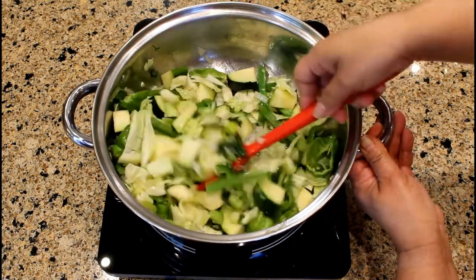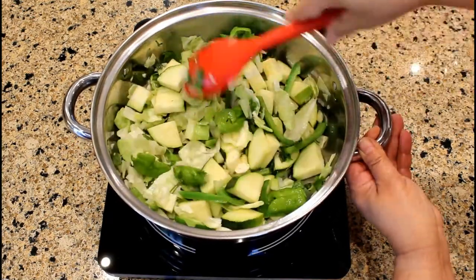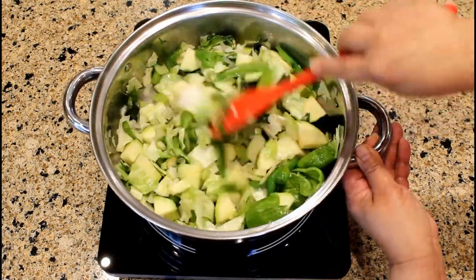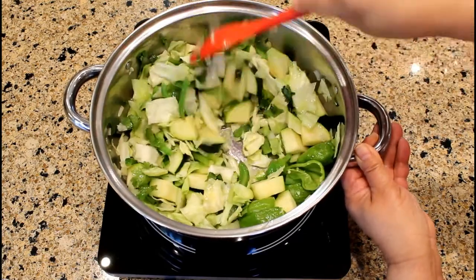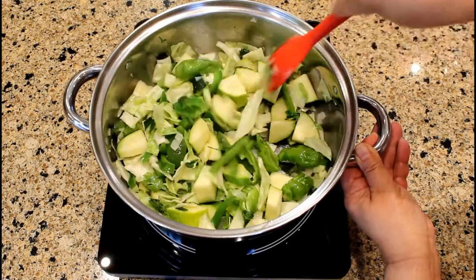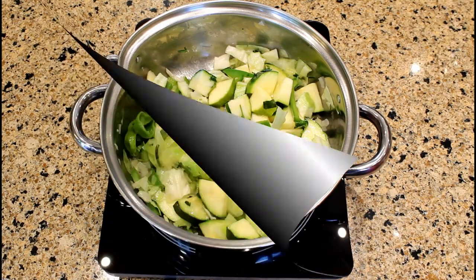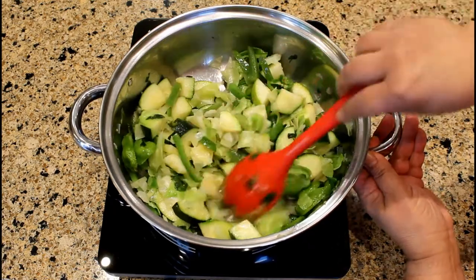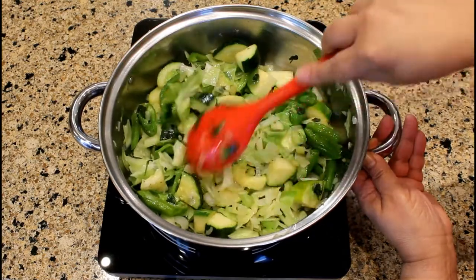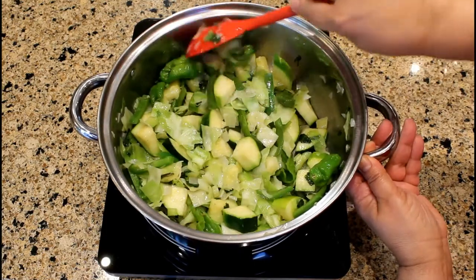It smells so good. Another quick stir. There's nothing like fresh herbs and vegetables from my garden. Now the vegetables appear to be softened. We are done sautéing the herbs and vegetables and now we're going to add the remaining ingredients.